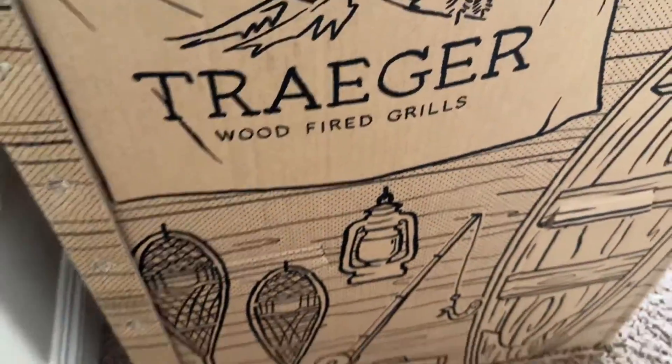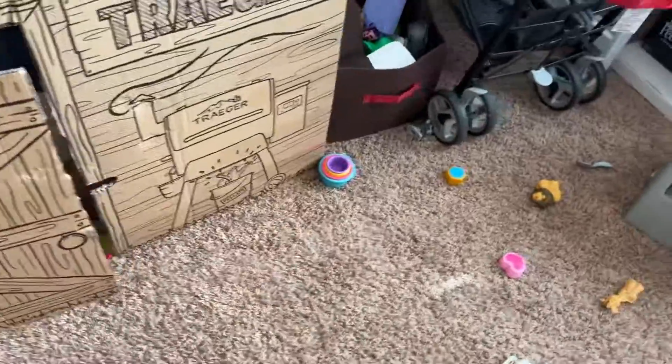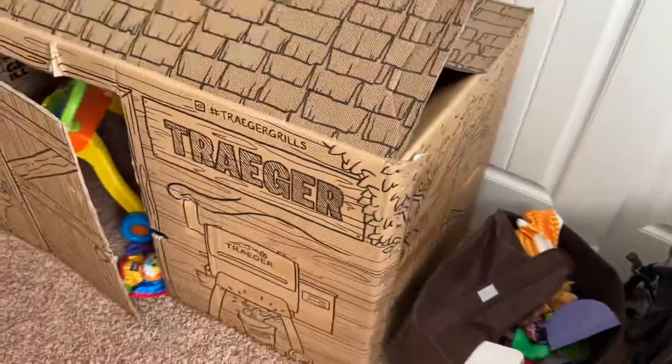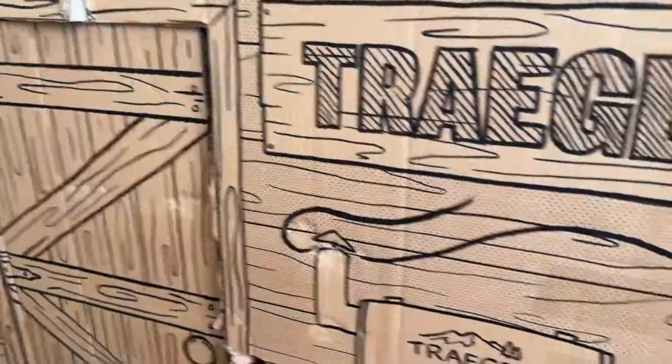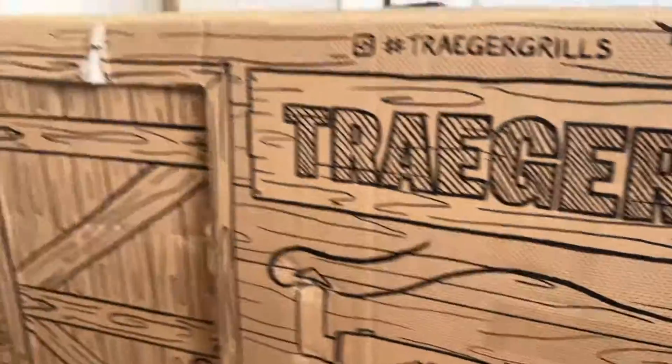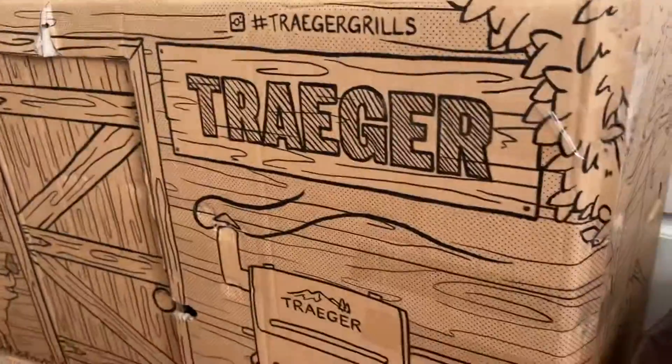So if you get a Traeger grill, you can see here's the original box. You can turn it inside out, tape it back together, and then your kid has a pretty good size structure to play with. It can also take markers or paint. This thing is probably over a year old now and it's actually still holding up.